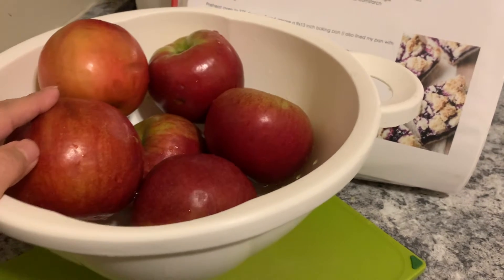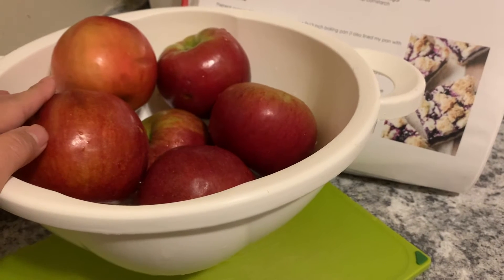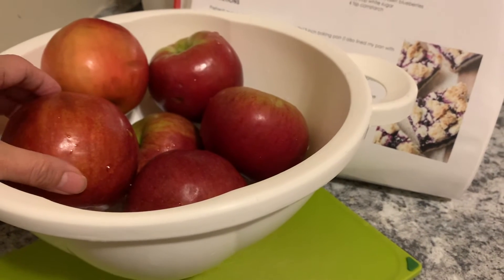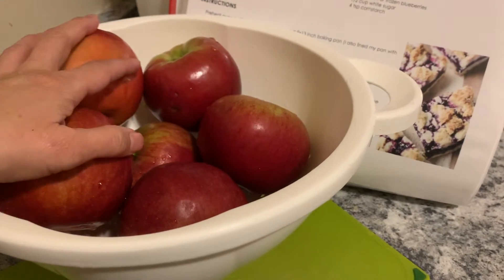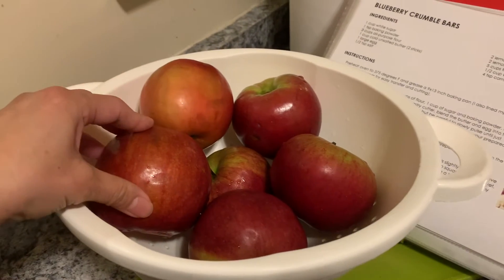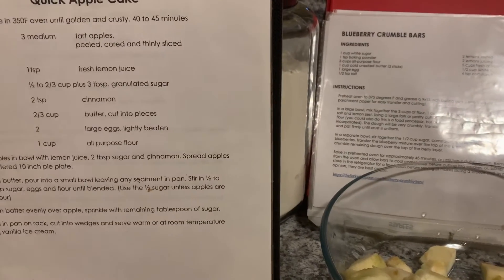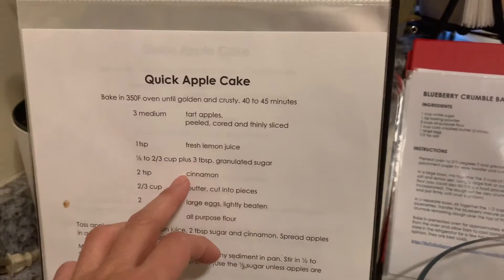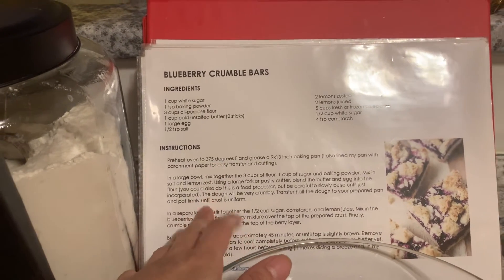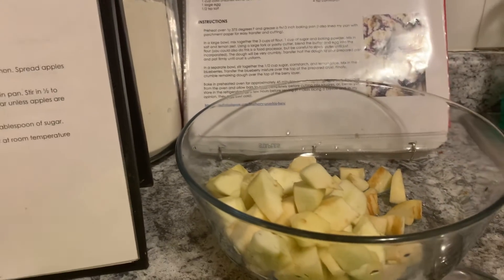I'm going to take the apple cake recipe that I posted on my YouTube channel — I think it's a quick apple cake recipe — and use the apple filling mixture from that. I'm combining my own take: the filling from the quick apple cake and the dough part from the blueberry crumble bars, putting that together and calling it my apple crumble bars. I've made it a few times and it's really good.